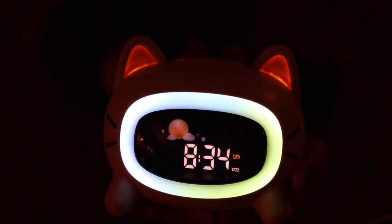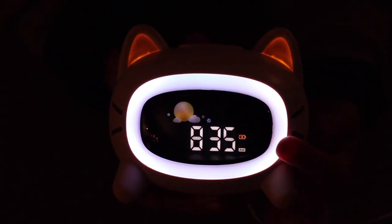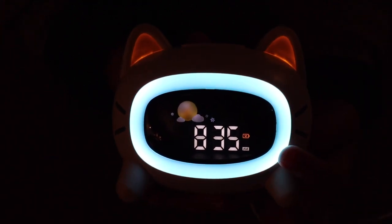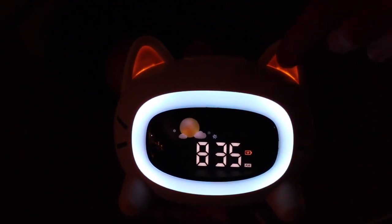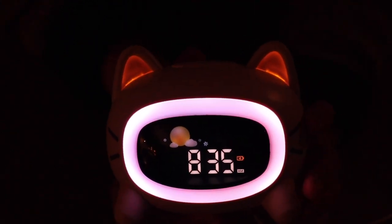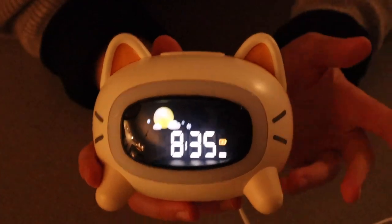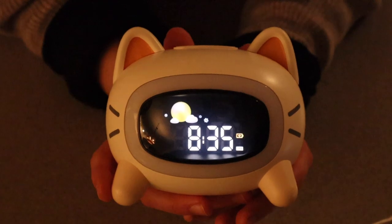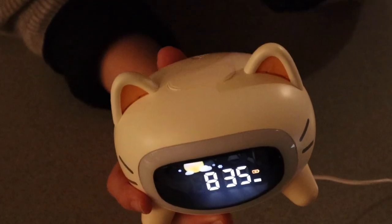I turned off some of the lights so you can see what this looks like when it is dark. There's an option that rotates through the different colors, which is really cute, and you can really see the cat ears light up dimly. When you turn the color completely off, it's not going to light up the ears either, which is really nice if you want it completely dark. And then lastly, there is a little snooze button on the top for when your alarm goes off.